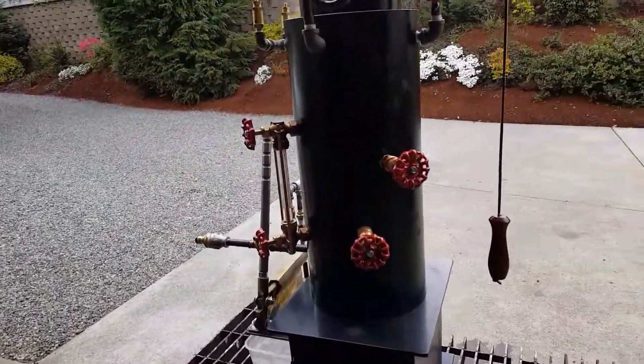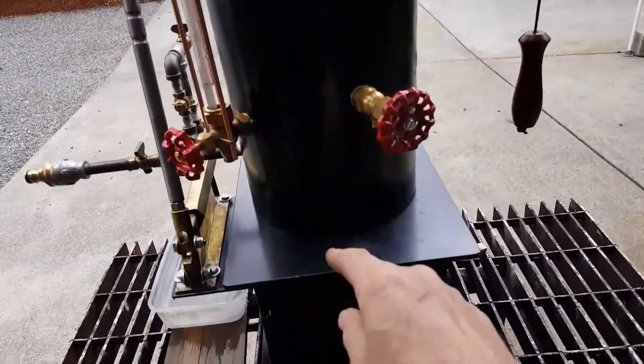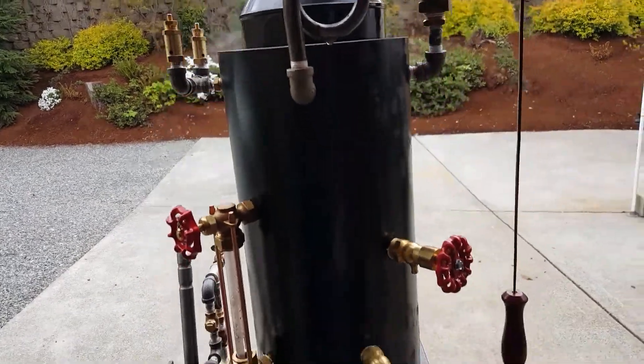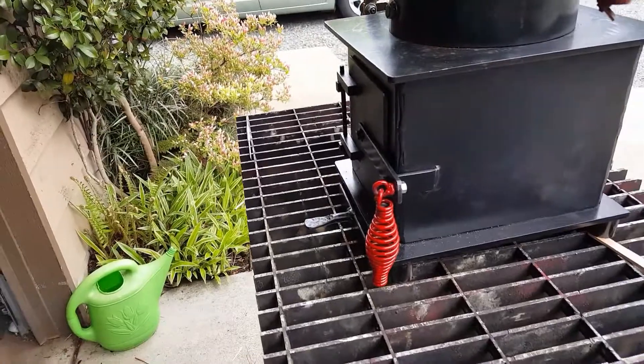This boiler is 8 inch diameter, 18 inches high — that goes from here to here. And the firebox is 8 by 10, and it's about 10 inches tall.